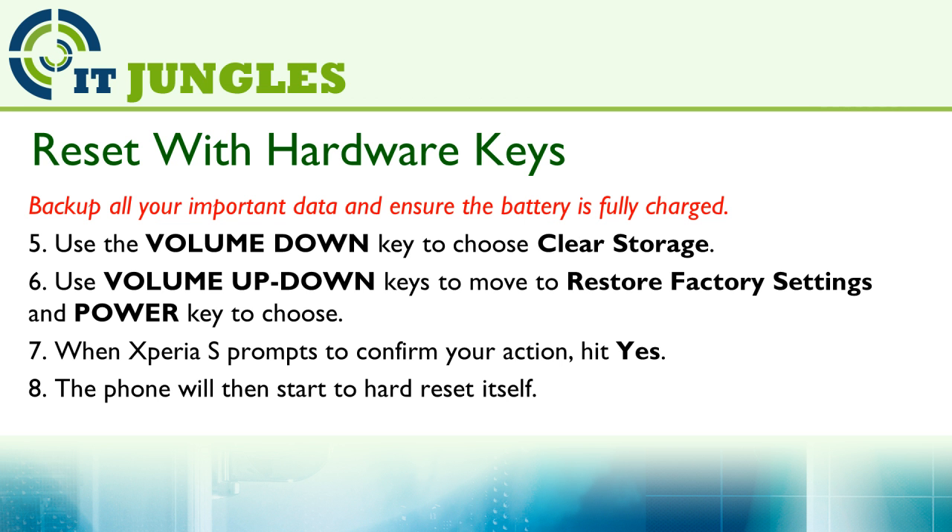When the Xperia S prompts to confirm your action, hit Yes. Your phone will then start to hard reset itself.